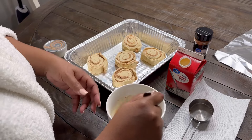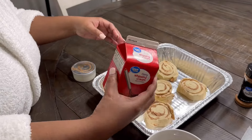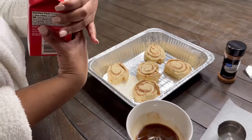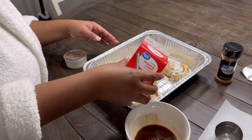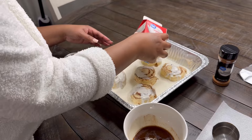Let's give that a quick stir. With the heavy whipping cream, you'll see me pour it at the bottom and also some on the top. Then we're going to put these in the oven — just follow the directions on the back of the package.